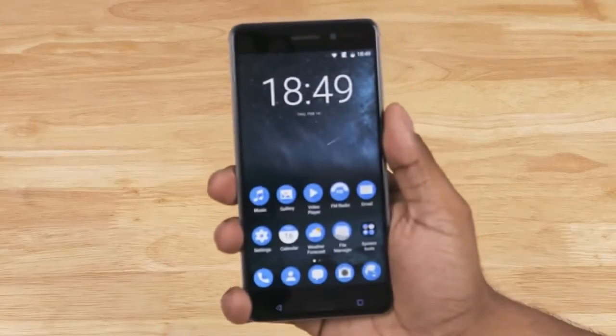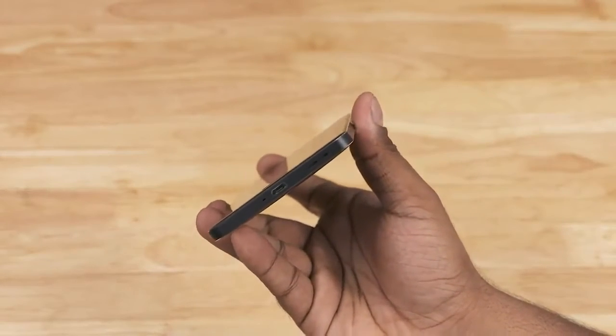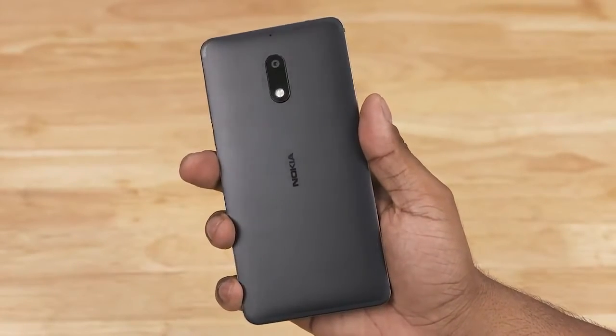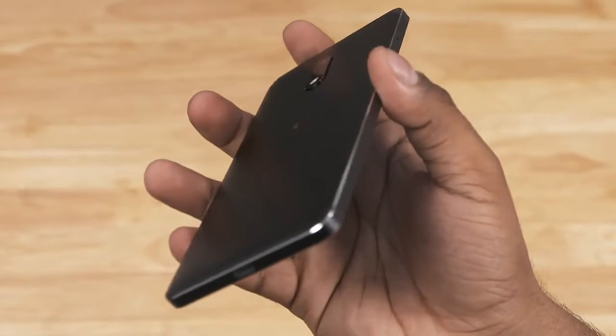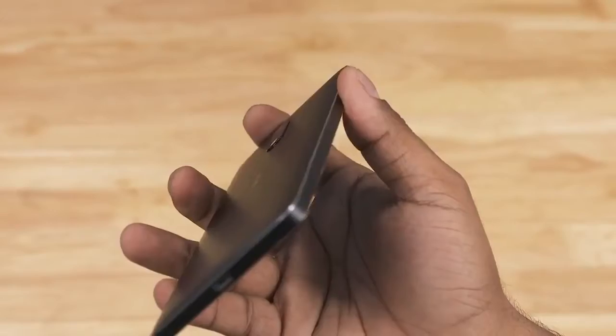The Nokia 6 features a unibody metal design. We've got 2.5D glass to the front and a matte finish to the back — this is series 6000 aluminium. With its chamfered edges, the Nokia 6 screams premium. Feels nice in hand too — quite sleek, 8.5mm thick and weighing in at around 170 grams.